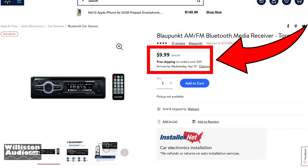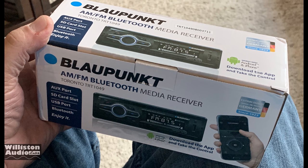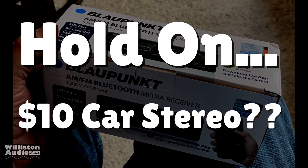While I was browsing Walmart looking for the cheap subwoofer, I came across this $10 head unit. That's right, $10. I had to do a double take — a $10 car stereo.